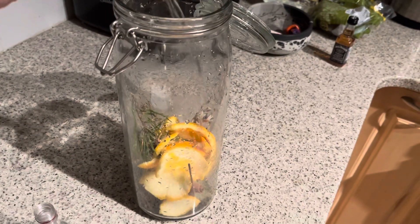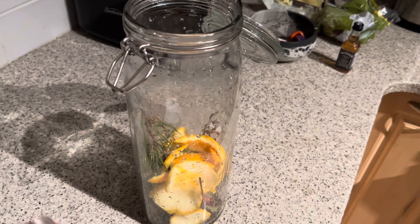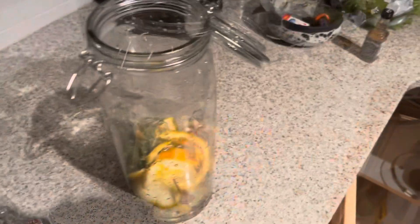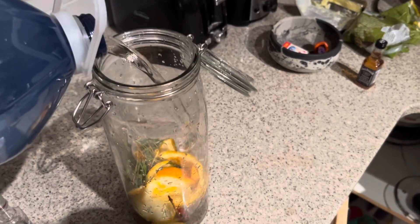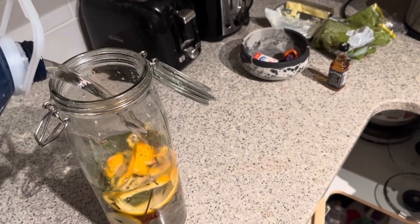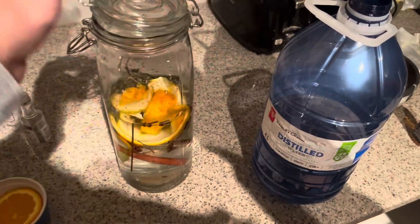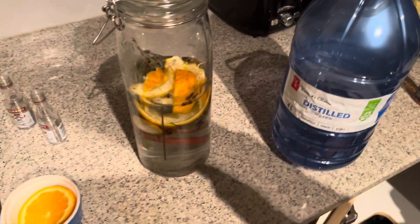Then we add in the alcoholic portion — the vodka, like so. Finally, I will add the distilled water into the mixture. I'll only fill it as high as the ingredients — I won't fill it all the way up to the top, just enough to cover all the different elements in there.